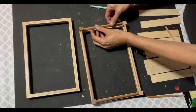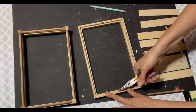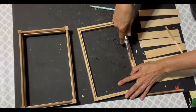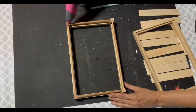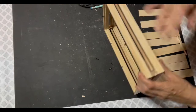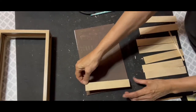You could put beads instead of dowels — anything you like. Now I place the other frame on top and remove those picture holder hangers. That one gave me a little bit of trouble. I place a little hot glue on the cubes, line it up just so, press it together, and my little tray is coming along.